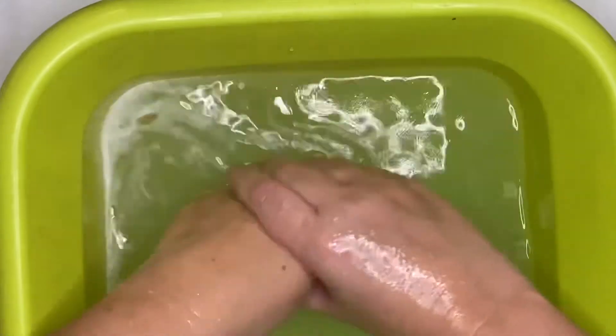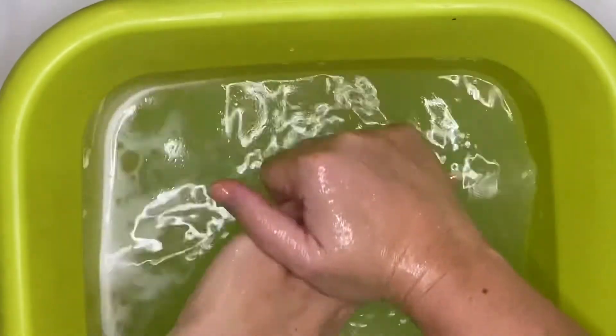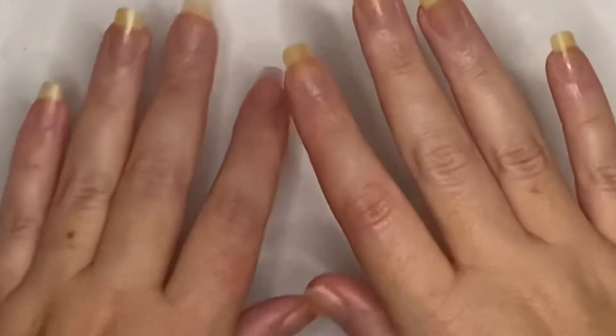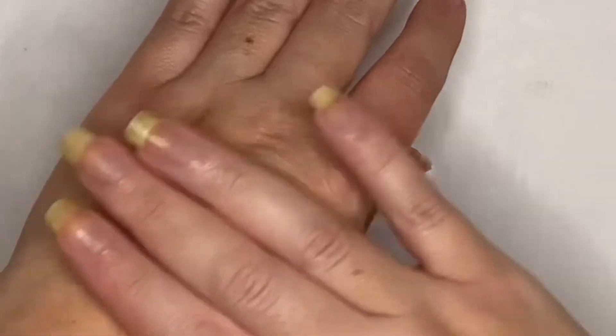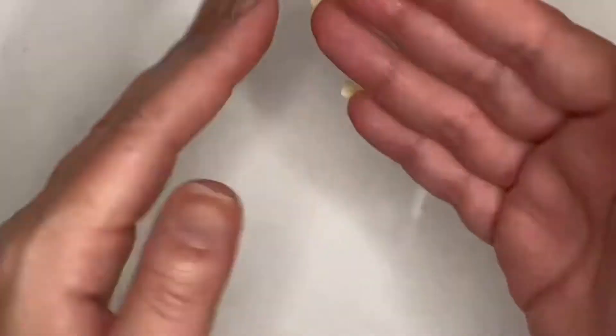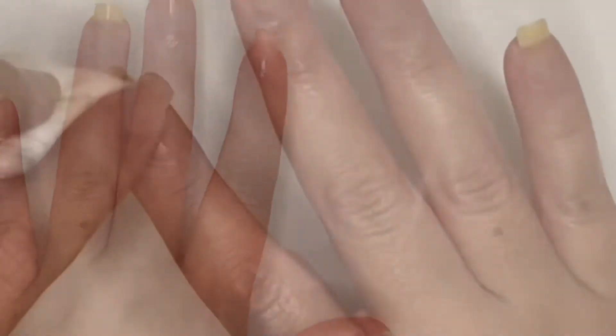Now I'm going to wash that scrub off. It leaves these amazing natural oils and my hands are so smooth — you can see how hydrated they are. Look at these hands: nice and hydrated, smooth, silky, and ready to get painted — the nails, anyway!